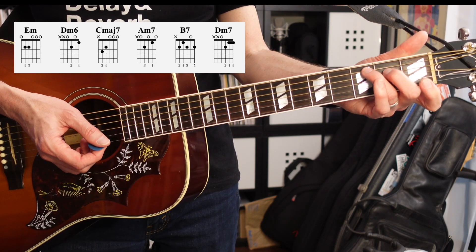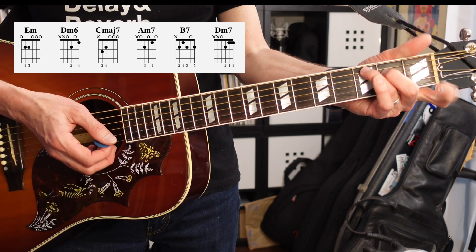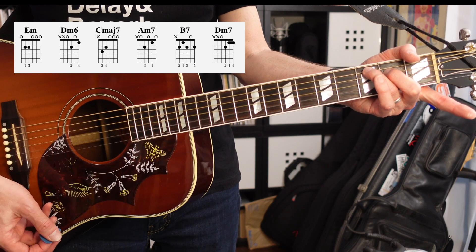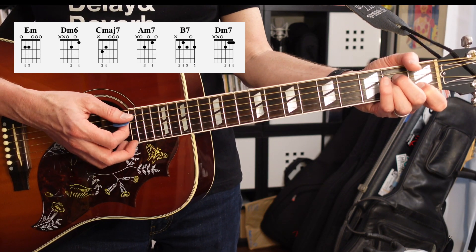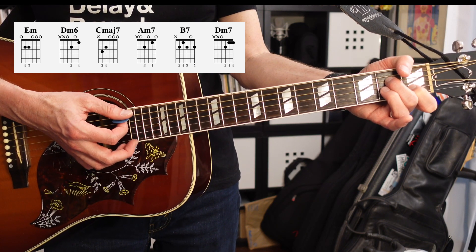The third chord is going to be a C major 7. If you know a C chord in the first position, just take that finger off and you're only going to be using your second and third fingers. Next up we've got A minor 7 — it's like an A minor, but you're going to remove the third finger and expose the 7, which is the G.